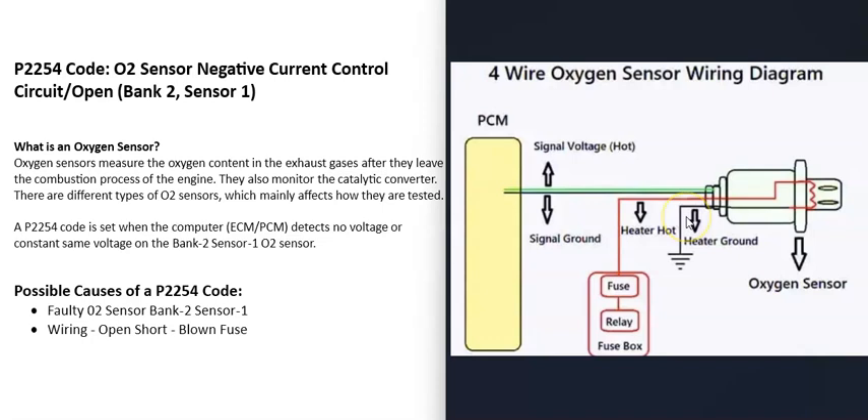O2 sensors have two parts: the oxygen sensor part and a built-in heater element. The oxygen sensor can't get accurate readings until it's hot, so the heater element helps it warm up quickly without waiting for the exhaust to heat up naturally. The heater elements usually have 12 volts going to them. Once the engine warms up, the computer can shut off voltage to the heater, but during a cold start for about the first minute, there will likely be 12 volts going to the heater element.